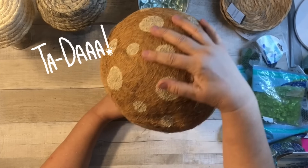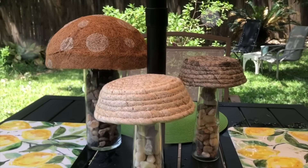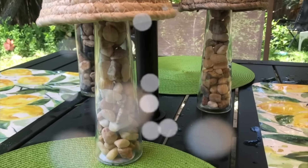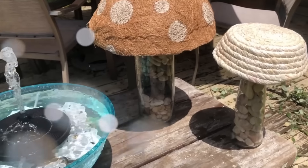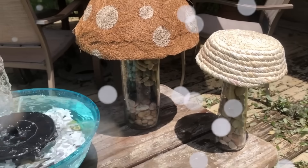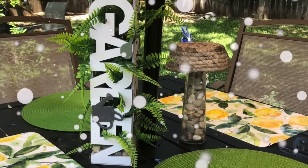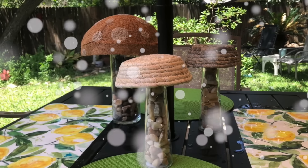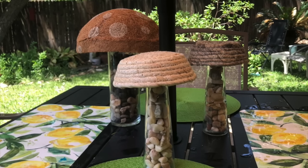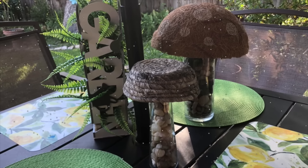Ta-da! I just think it turned out adorable. I cannot wait to give these away as gifts — they'll be perfect on everybody's backyard patio table. It poured rain last night, and one of them got caught in a huge hailstorm, and they absolutely took it perfectly — the basket is already dry now. So I think these are great outside. If you want to keep them forever, you could add some E6000 to the top to really hold it on. I love how this turned out — it looks great with my garden vase, and I am so pleased with my mushrooms!